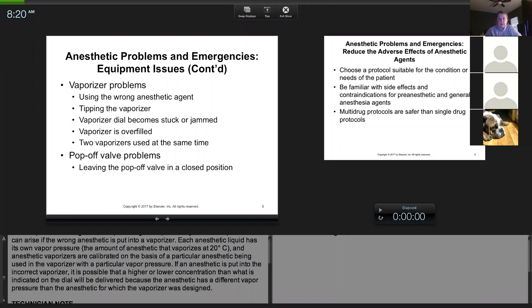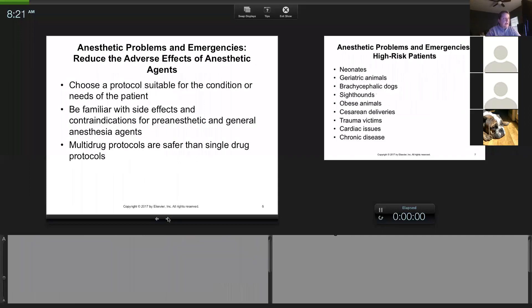This happened to me once — a pop-off got closed and stuck and we were going to need a wrench to undo it. The pressure was huge. The fastest thing to do was to disconnect the patient — I took the rebreathing system and disconnected it from the ET tube because there was excess pressure in the machine. If I had left it hooked up, there was no way to get rid of the pressure and it could have killed the patient. So I disconnected, rolled in another anesthetic machine, and fixed the original. You can disconnect in an emergency.